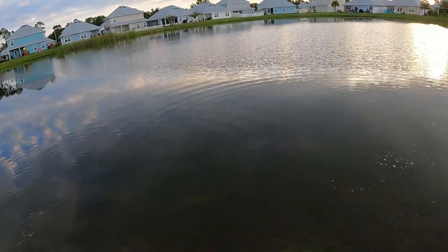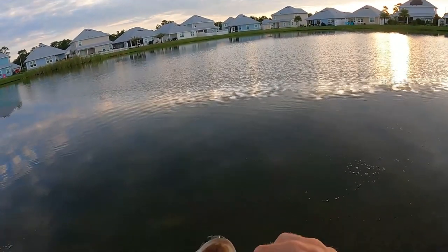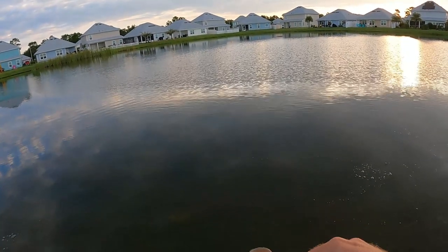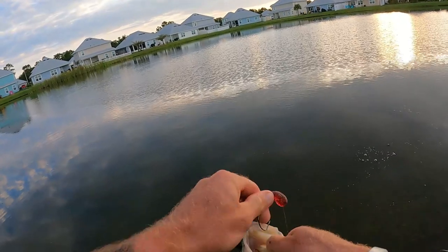I've been casting super far off the bank thinking the fish were out deep, but that one was like eight feet off the bank. It is a dink though.